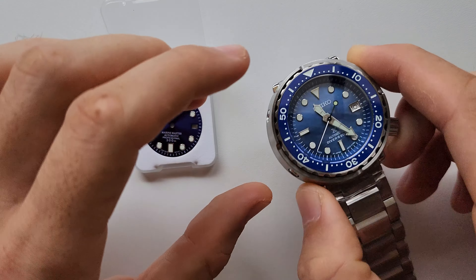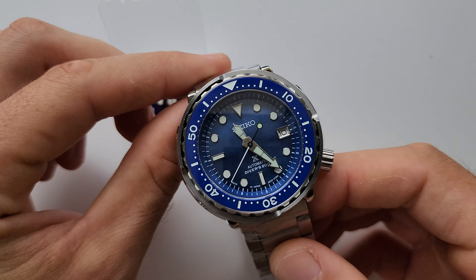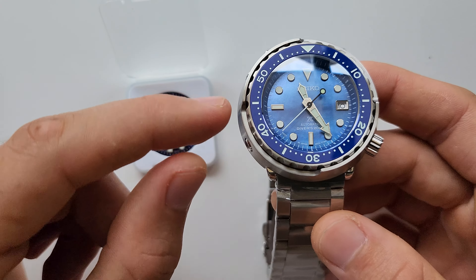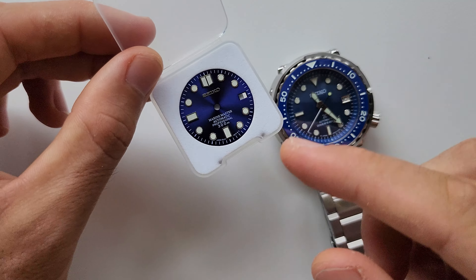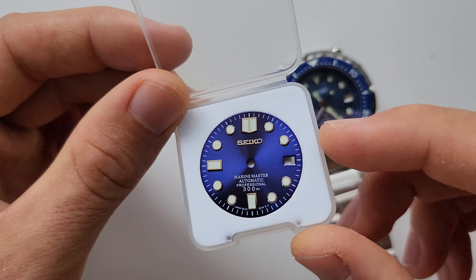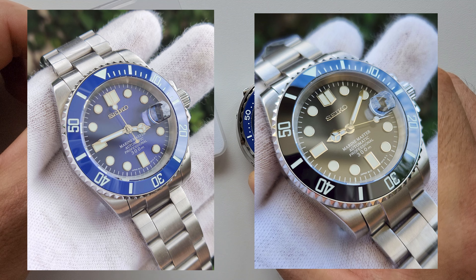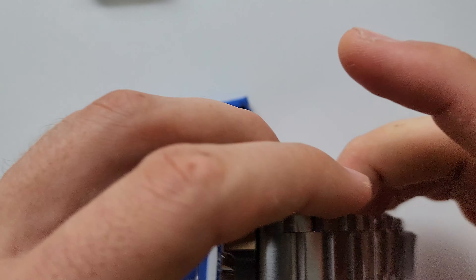Welcome to another mod video. Today I'm going to swap these two dials. This is a mod I made earlier but it was on the shelf for a really long time and no one ordered it, so I think something is missing. Even though I like the dial, I will try to replace it with this dial I already made and used earlier — with the submarine and the all-black version. It looks pretty good. Let's see how it looks in the tuna case today.